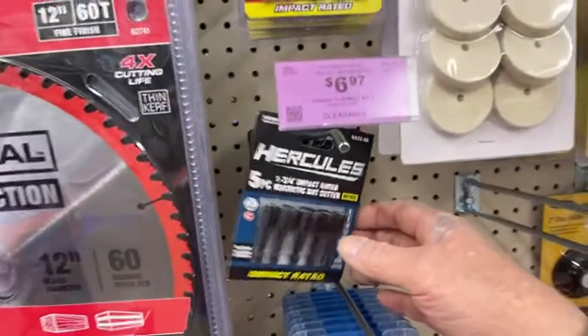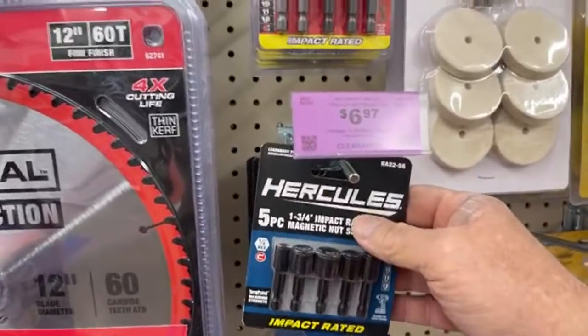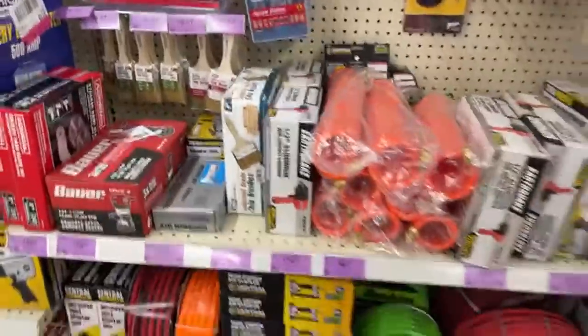Is anybody looking for some magnetic nut setter nut drivers? Look at that — $6.47 for the Hercules brand and $5.97 for the Bauer brand.